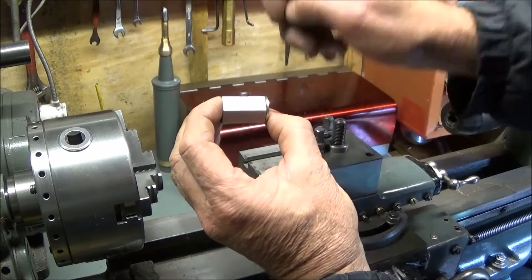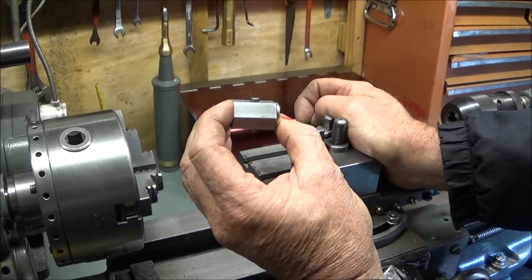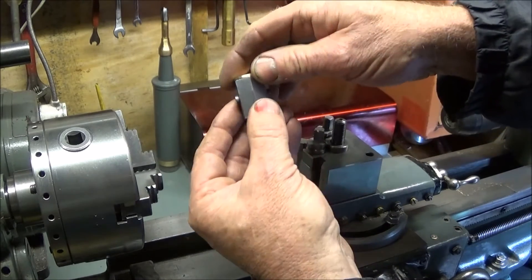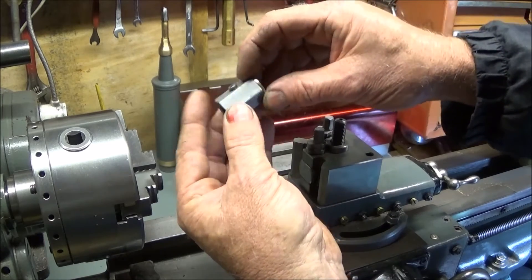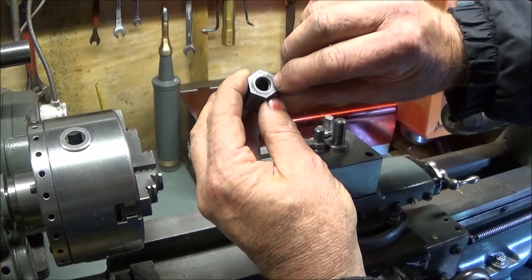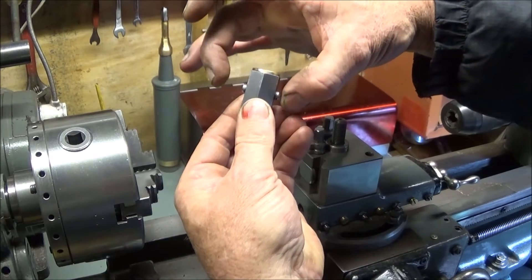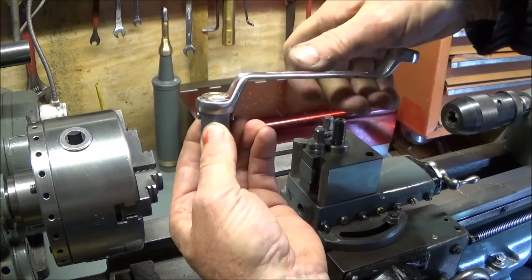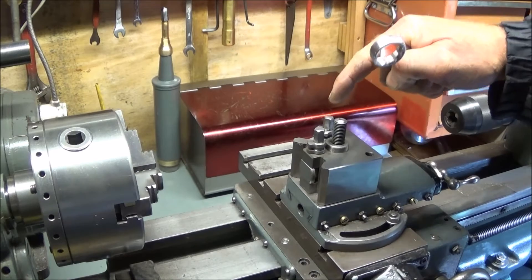Then I put it on a bench drill and drilled right the way through from one side with a core diameter for a 4BA tap. I tapped 4BA either side, got a couple of steel 4BA screws, cut them off nice and short, and screwed them in tight — checking obviously that they didn't come through into the central thread. You don't have to have both screws; they're there basically to stop the ring spanner from dropping down too far and clashing with the two tool post locking bolts.